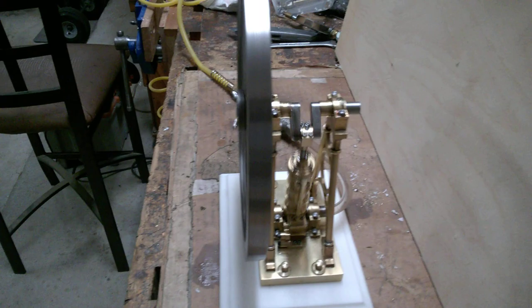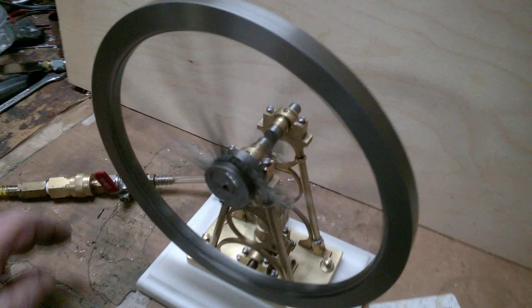Like most rotary valves, it probably has a little bit of a leak to it, but it's not too annoying.